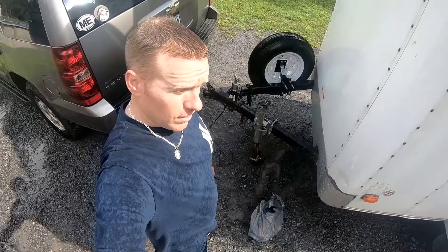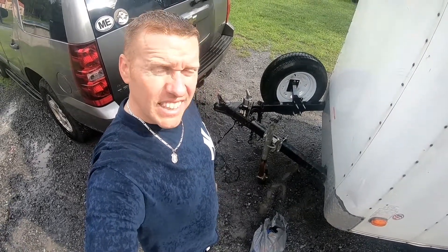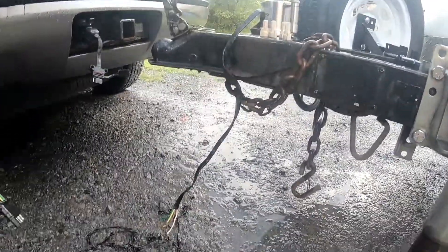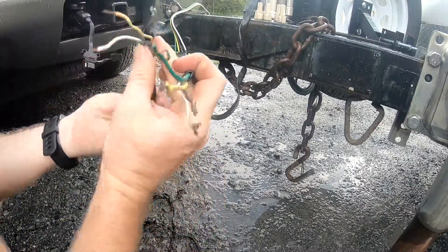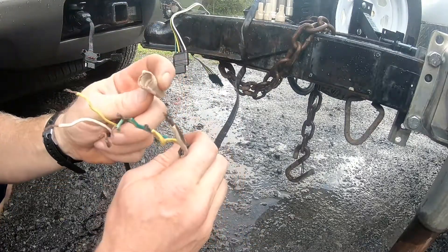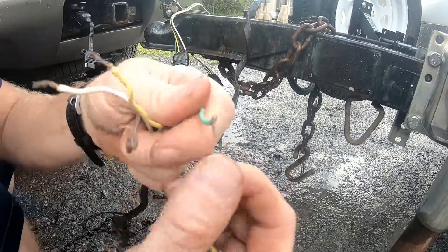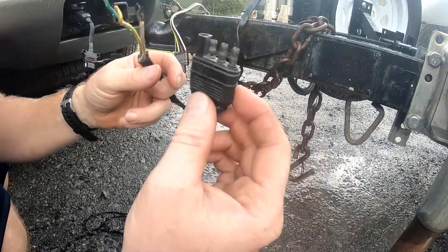All right, so here we are on another fix. Noticed the trailer lights went out and I'm just gonna go through everything, all the wires, because I don't know what someone did before and how they hooked it together. They had this connected on here with caps and electrical tape, but what happens is they get corroded even when it's covered up. You can see how they just get corroded.